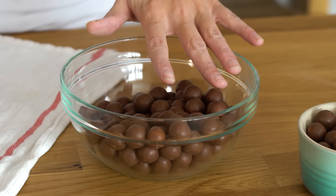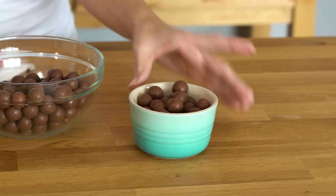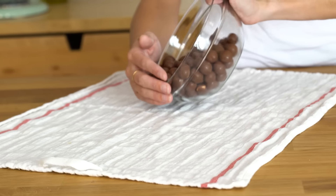First step in this amazing malted fudge crepe cake recipe is crushing some balls. I've got a ton of malt balls here. I've separated some just off to the side because I want to keep a few whole. Now these ones are gonna go in a nice clean towel.